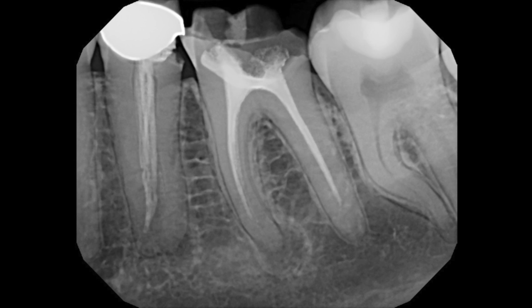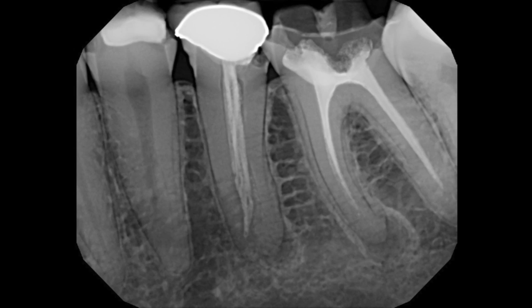A young female patient was referred to me for consultation regarding either endodontic retreatment of teeth 19 and 20, or their extraction and replacement with an implant. Both teeth were treated overseas about five years prior to this radiograph, and were both symptomatic at the time of her presentation to my office. Poor coronal restorations were present as well.